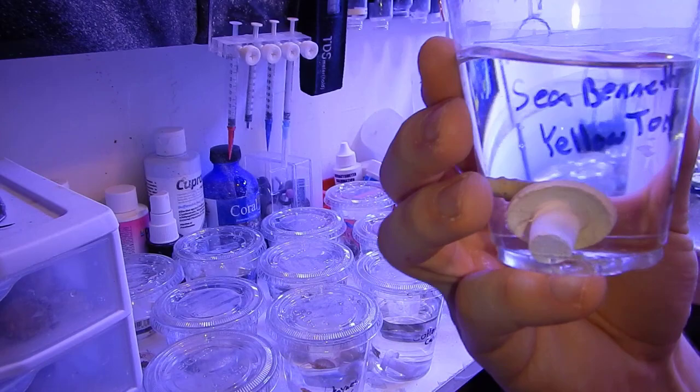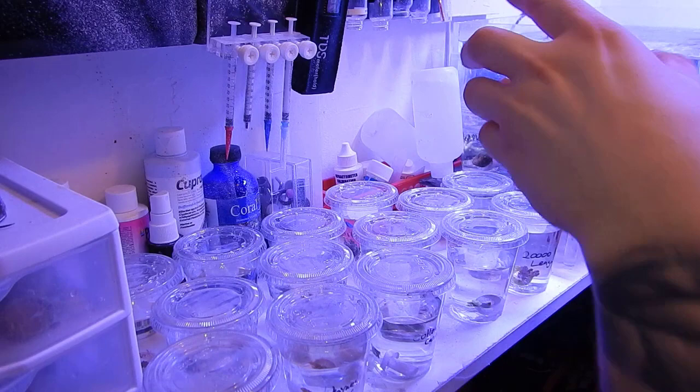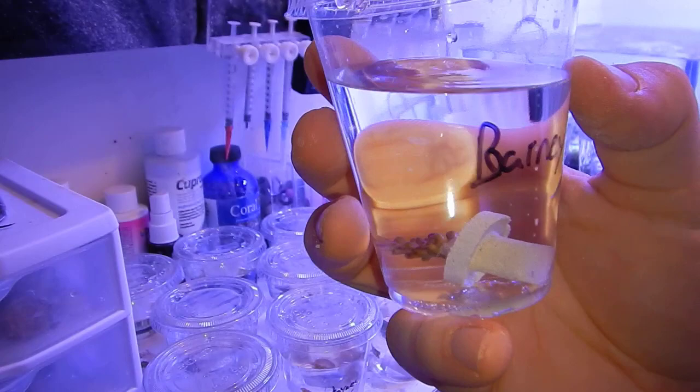This time around I am not quarantining these acros. As I said, I got them from a reliable source, so I'm simply going to dip them in Coral RX to make sure I get any other pests before putting them in the main display. I wanted to use my frag system as a quarantine system as I usually do, but I'm using that system to hold coral before shipping it out, so it wouldn't make sense to risk contamination. Since I got them from a reliable source, I'll just dip them, put them in the main display, and acclimate them to my lighting.